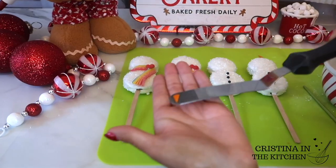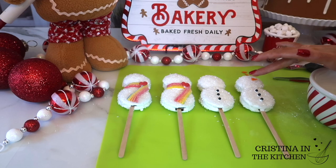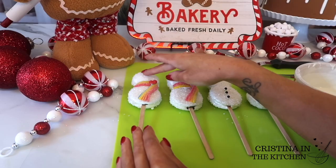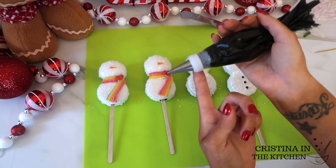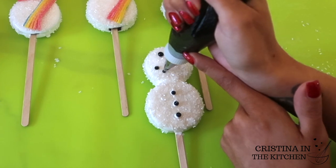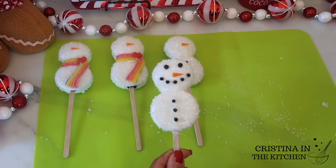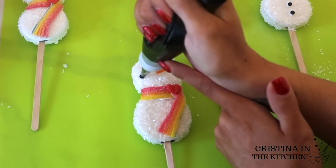For his signature carrot nose, I cut orange fondant into a tiny triangle shape. And to decorate his eyes and mouth, I piped on black icing with a tip number 3 to make dots. This is just a royal icing mix combined with water and black gel food coloring. I really love decorating with royal icing without having to constantly heat it up and adjust the consistency, which happens when you pipe with chocolate.